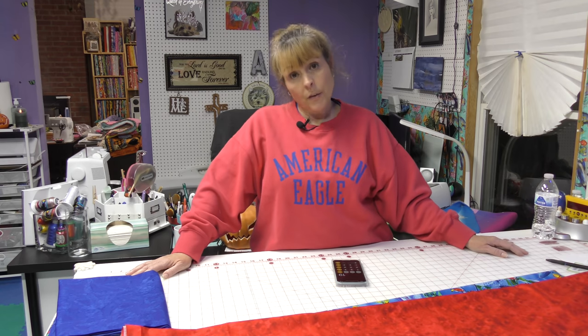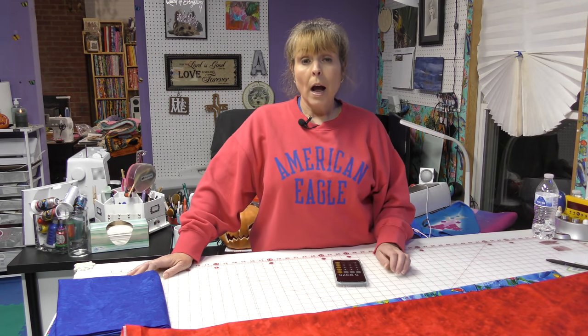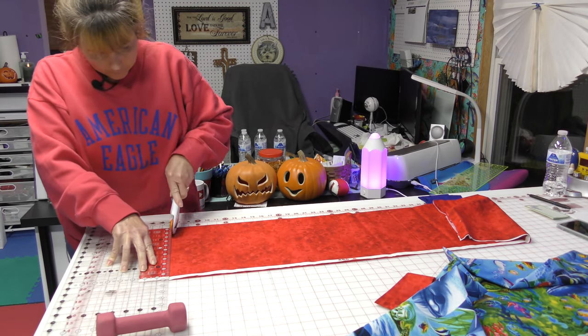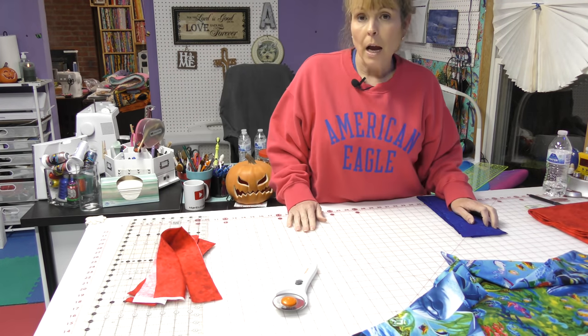That only tells you how many strips you need to cut. Now you have to figure out how wide you want your strips and whether you have enough fabric. I know I need five strips. I have 47 and a half inches of fabric available. Let's say I wanted to make my borders eight inches wide and I need five strips at eight inches wide. I would say 47.5 divided by 8 equals 5.93 strips. So I barely have enough, but I've got enough to do the five strips I need. I'm going to go sew these onto the edge of my quilt and will return shortly.